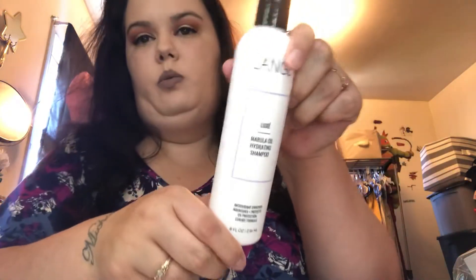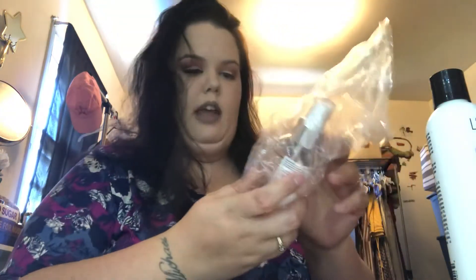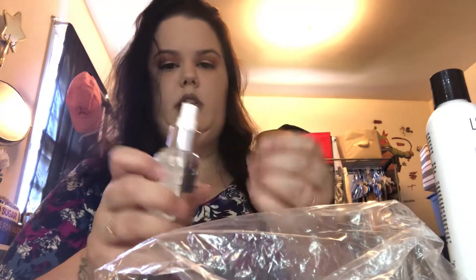I got shampoo, I got conditioner, and I got some Rival heat shield — so let's spray this on because we're going to use the straightener. I've seen this code all over Instagram and Facebook, so I figured why not. I like how they have the seal on because normally places don't. Okay, that's the heat shield.